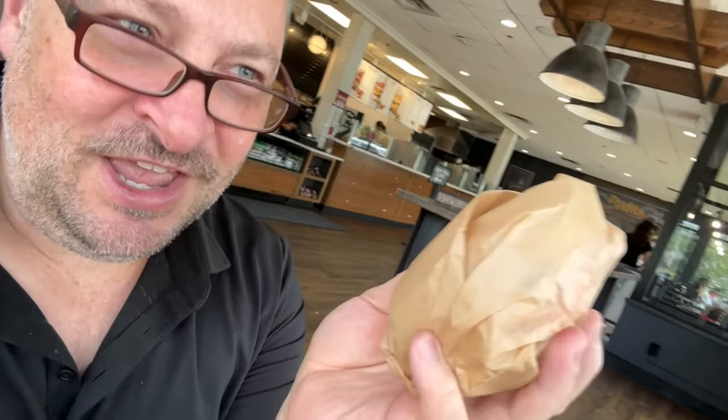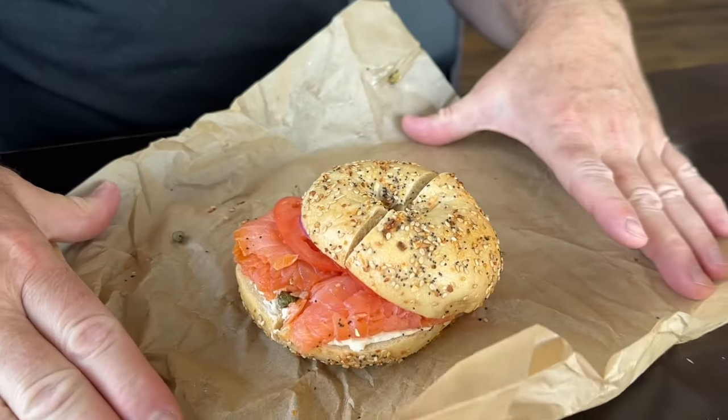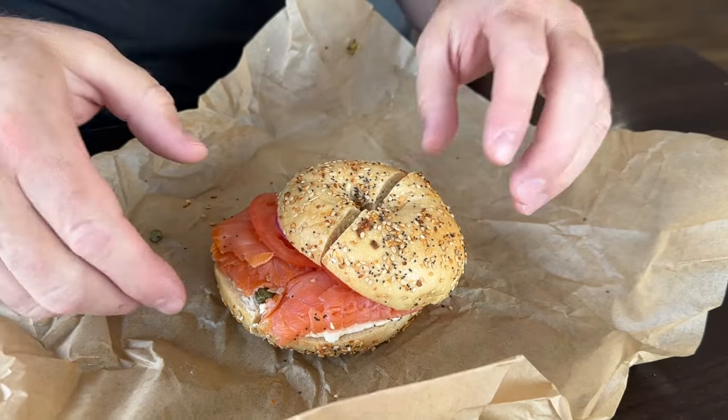Just when you thought the video was over — not quite yet. We're back in Minnesota at Brugger's Bagels. I ordered pretty much the Nova, but they call it the smoked salmon bagel sandwich. This one has the cream cheese, the smoked salmon, tomato, capers, and they put the onion on. All these sandwiches are slightly different, so let's open this up. I got it on the everything bagel just to stay consistent.